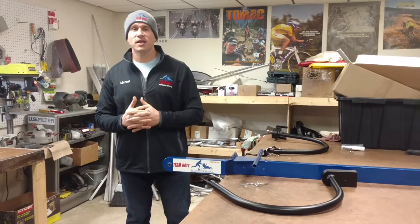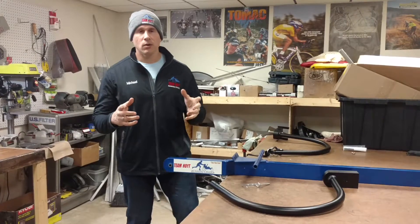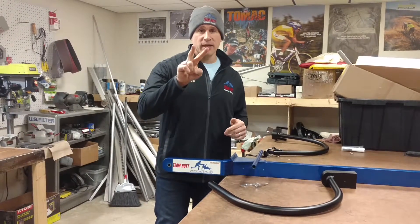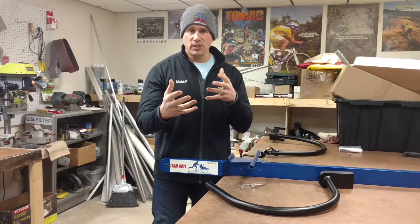Michael DiDonato here from my shop, Southbridge Tool & Manufacturing. We're the makers of the Team Hoyt Running Chairs. I wanted to go over the two styles of bike booms that we have now, and give you a little bit of information on them.